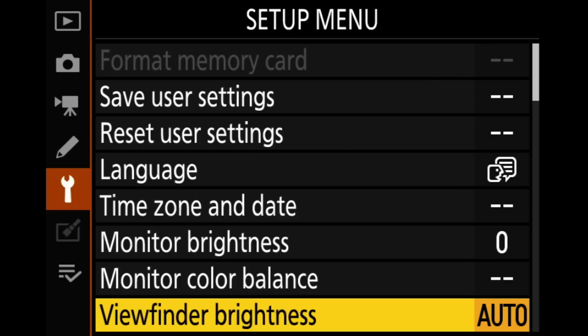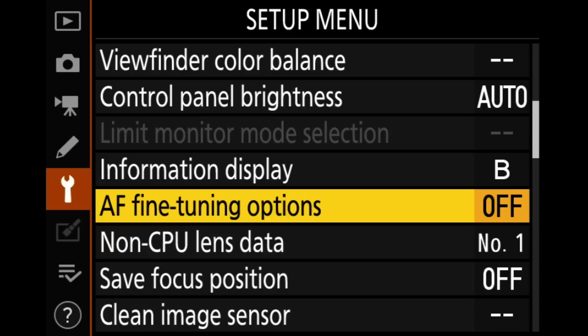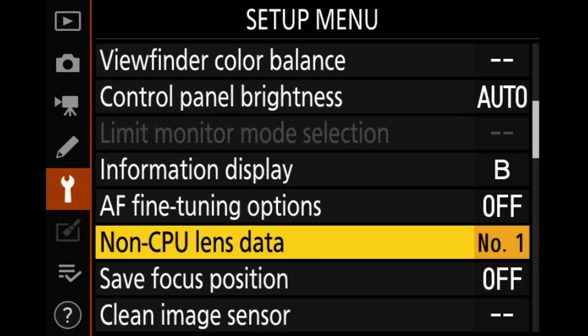I'm only going to show the settings I would actually adjust — I'm not going to go through every single setting. Sometimes I'll use AF fine-tune. Usually on the Z cameras it's not necessary, but if I happen to have a lens that looks like it's back-focusing or front-focusing a little bit I would revisit this section. That doesn't usually happen on the Z cameras, so I'm not too worried about it.